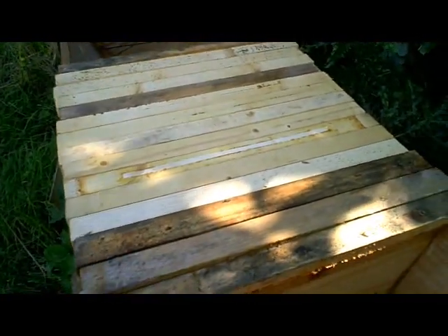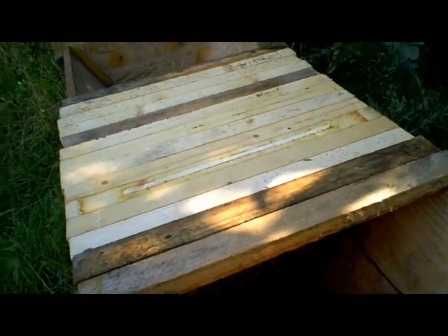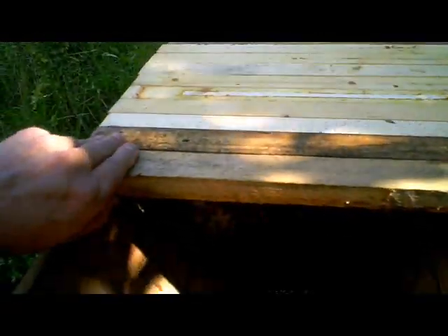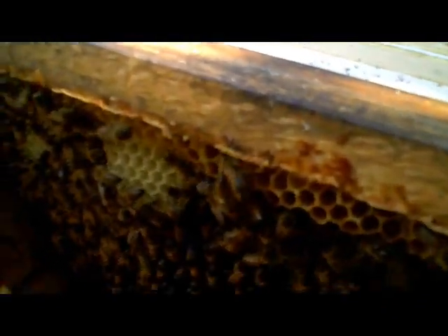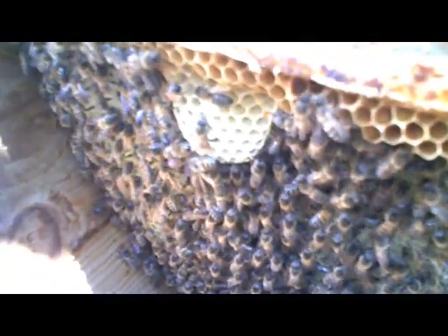If I just gently move this end follower board away, you can see inside. You can see that the bees are busy doing their thing — very placid and happy and content. Now I'm just going to take away this top bar here so we can see a bit more clearly. And you can see the bees are active there.